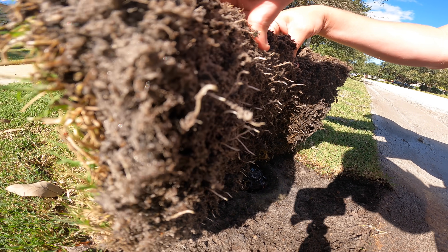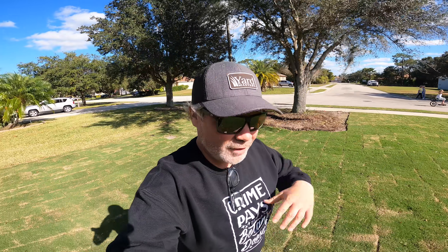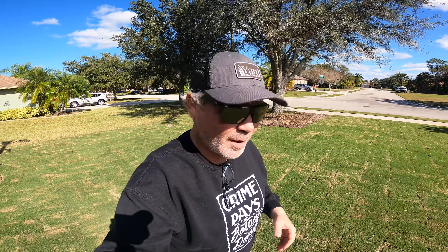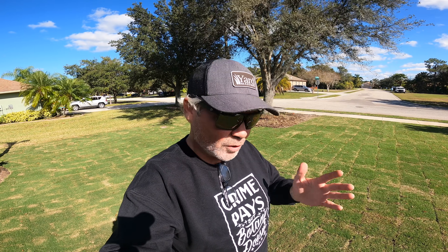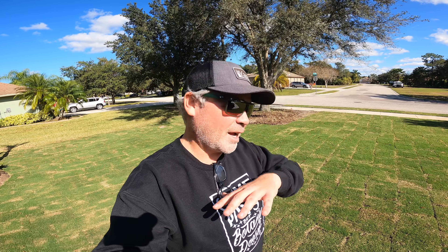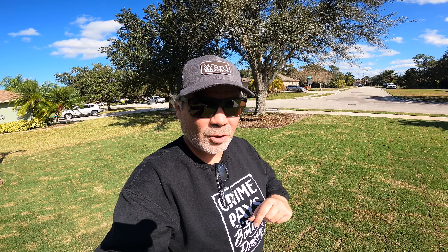I hope you guys have enjoyed this video and this little series of getting sod done over at Brett's house. I'll link below to the other videos — Brett's done a video on it, and by the time this is published Jared the Pest and Lawn Ginger will also have a video or two out, so you can see the whole project from everybody's different viewpoint. I hope this series has been enjoyable for you. Merry Christmas — I'm Alan Hayen, the Lawn Care Nut, and I'll see you in the lawn.